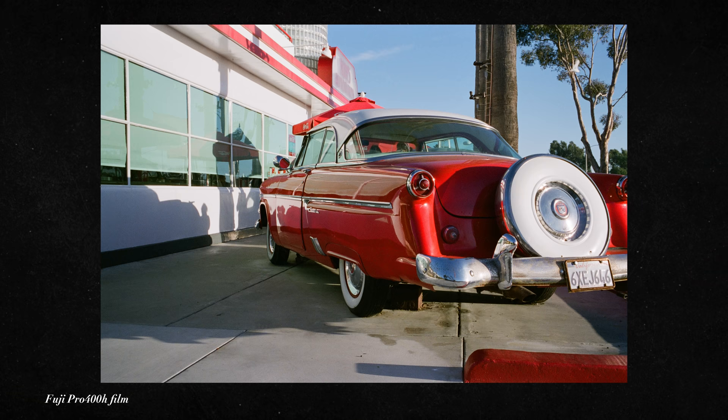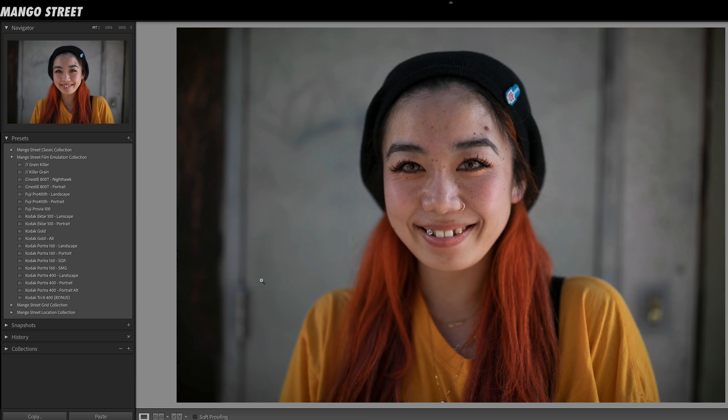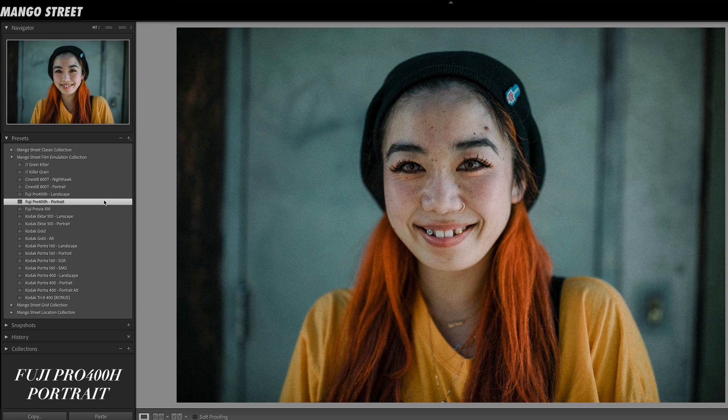The CineStill portrait preset is just really versatile and can be used on anything, while Nighthawk will really punch things up. Next up is Fuji Pro 400H, which Fuji announced they were discontinuing — so we're glad we have these presets at least. After months of tweaking, the Fuji 400 portrait preset is one of my all-time favorites. It's got colder shadows but warm mid-tones, so your subject really pops nicely with this contrast.